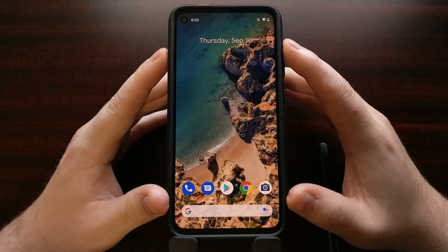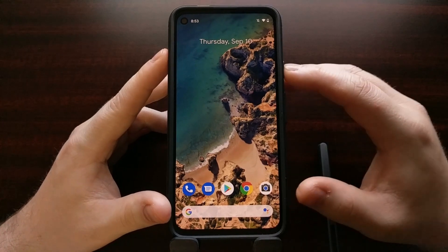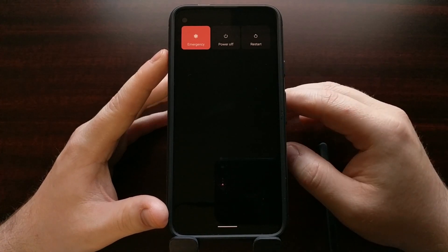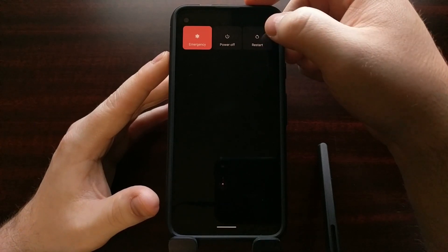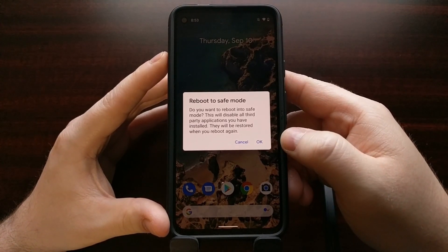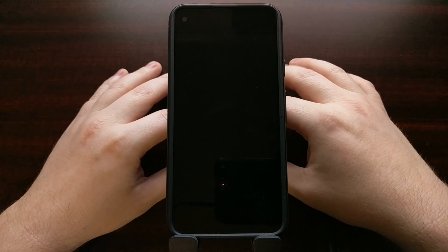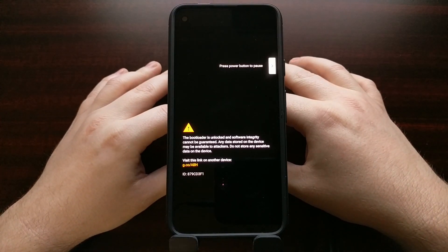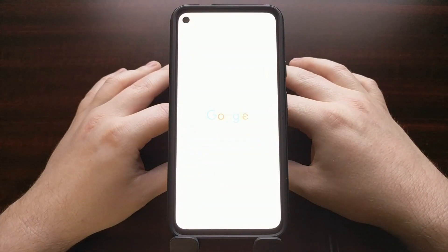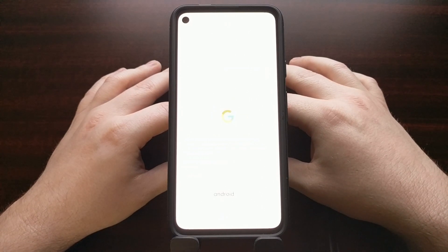Anytime you're experiencing anything wrong on the Google Pixel 4a, the first thing I'd suggest is to boot it into safe mode. To do that, press and hold the power button to bring up the power menu, then do a long press on the restart button. You'll see a 'Reboot to Safe Mode' dialog box pop up — tap OK and it will reboot the Pixel 4a into the Android operating system with safe mode enabled.